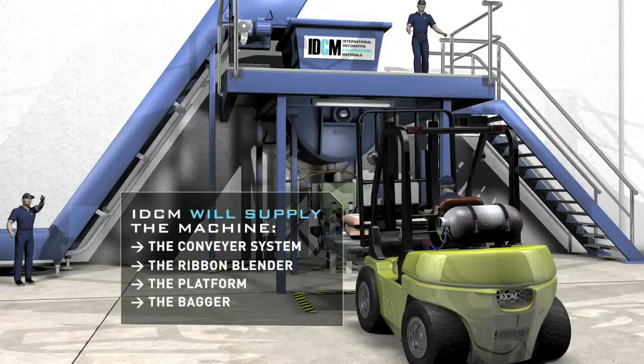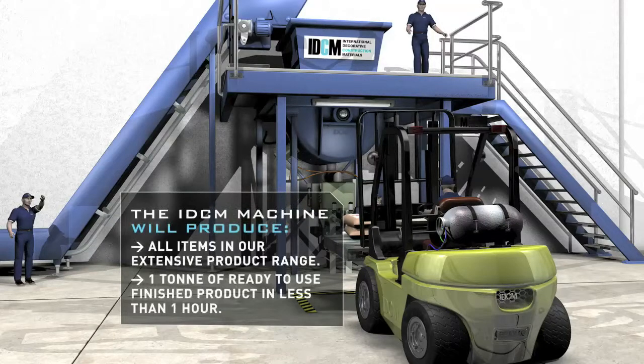Remember too that all machines can be supplied by IDCM and are designed to produce our entire product range.